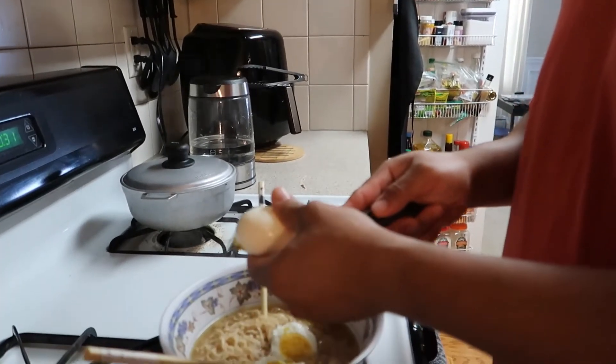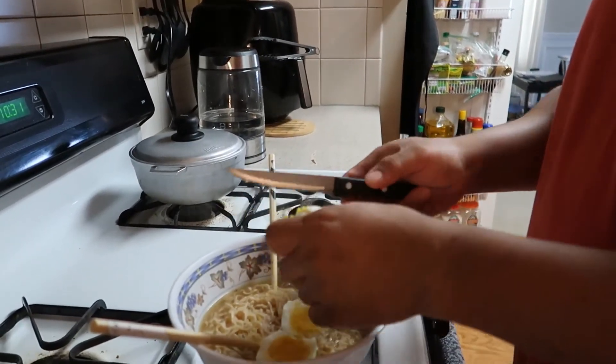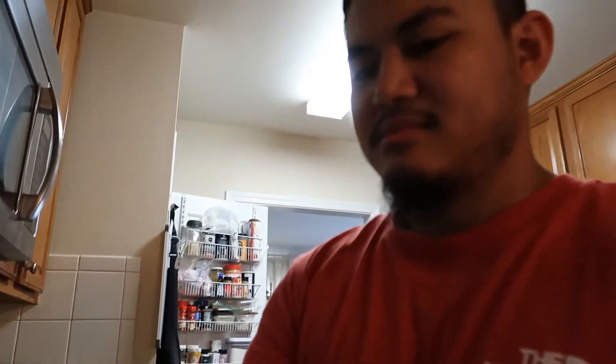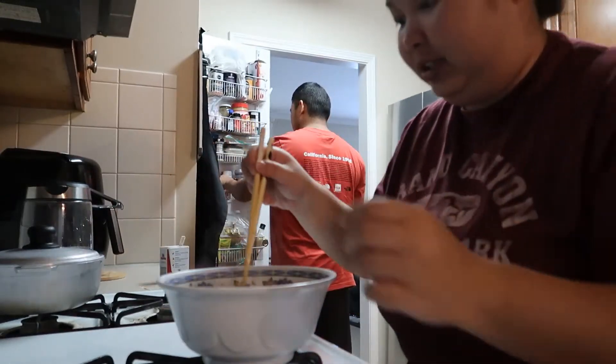Because Cambodian people use a knife opposite of other people. Your noodles actually look really good, honey. You want some? Maybe a bite — I'll taste your cooking. I'm going to taste his noodles.